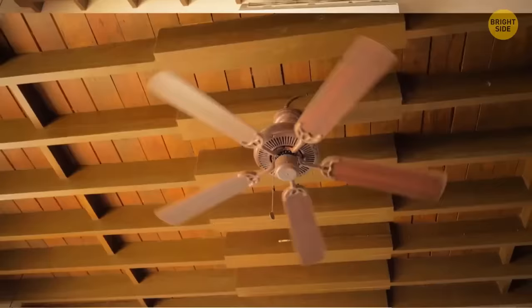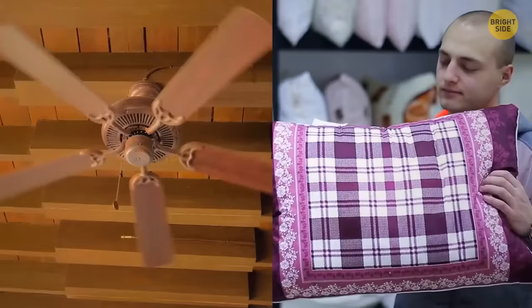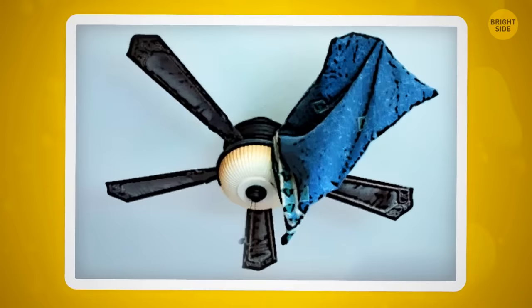Next time you're struggling to clean your ceiling fan, use a pillowcase. Slide it over each blade to wipe off the dust — excess dust is caught inside the pillowcase and won't rain down on you.